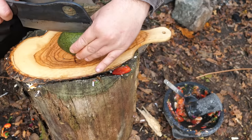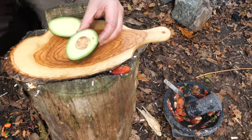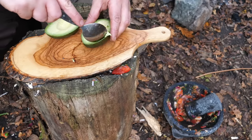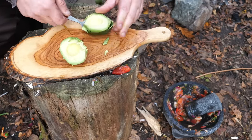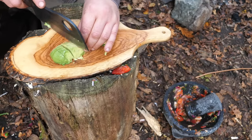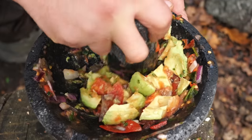The easiest thing for a guacamole is just take your avocado, slice it all the way around, twist it so you can see the stone, and be careful because they can be slippery, but you should be able to just twist it out. It's quite easy just to scoop out the inner. Just give them a quick chop and into a little bit of salsa that I've kept. Then you just mix that avocado in with that little bit of remaining salsa, and you've got a guac.